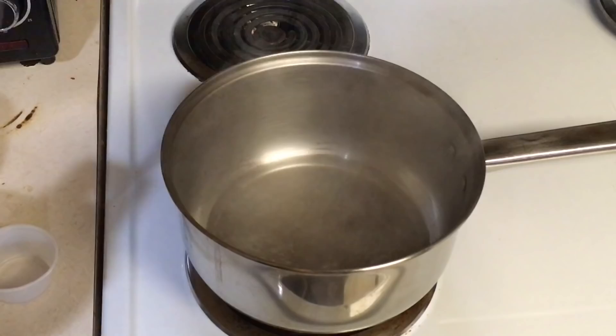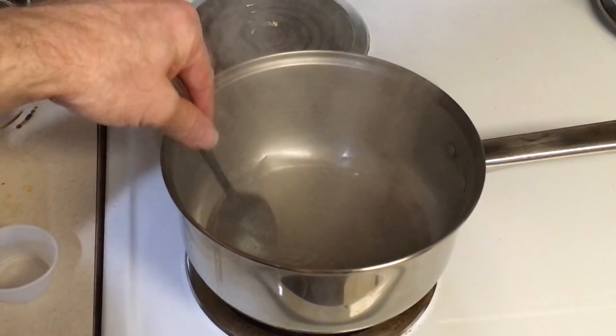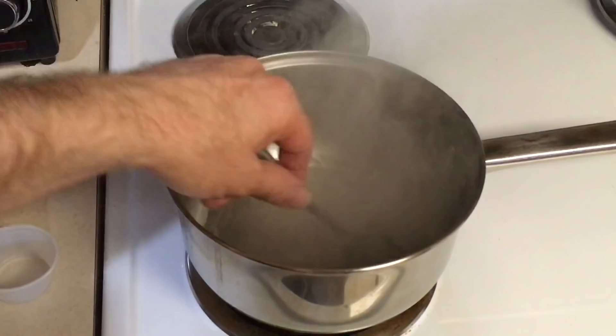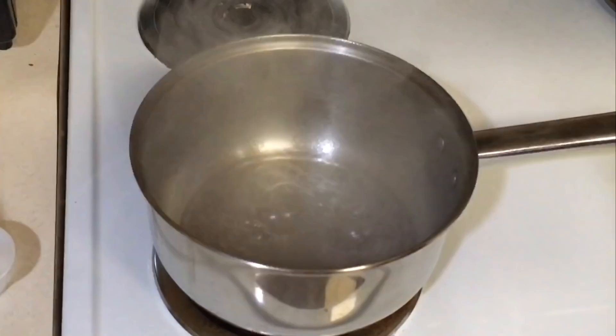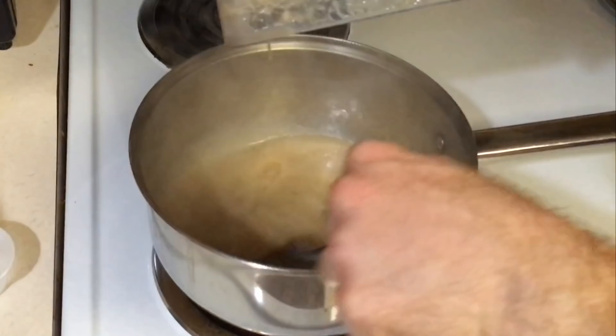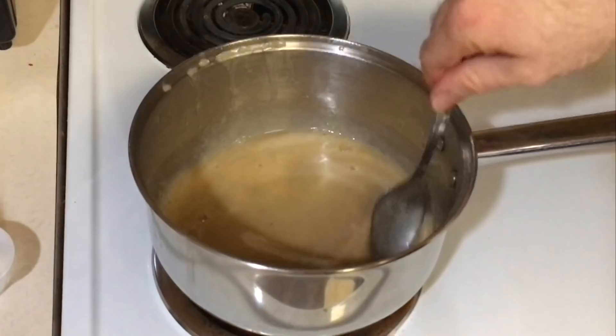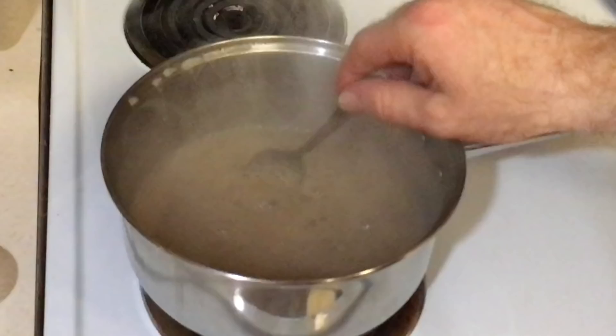I bring the remaining half cup of water to a boil on the stove, then add the one quarter to one half teaspoon of agar powder and stir it in. I stir this for a couple of minutes to make sure it is well dissolved, then stir in the remaining blended ingredients. I bring this to a boil and stir it for about two minutes — it's really important to let it boil long enough or it won't solidify.